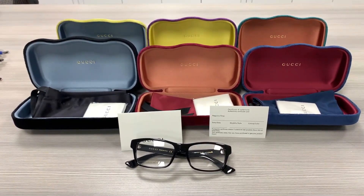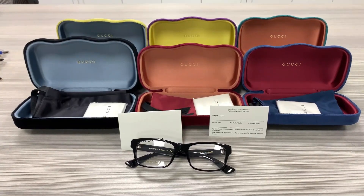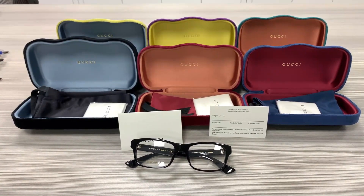We'll be taking a look at this Gucci model GG00060 in color code 001. It's a black color frame.